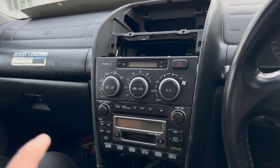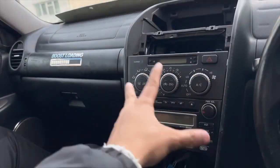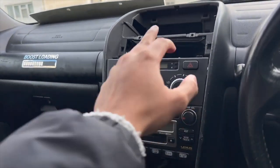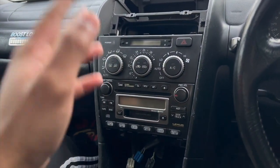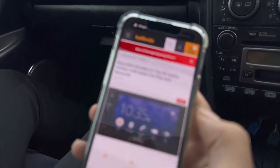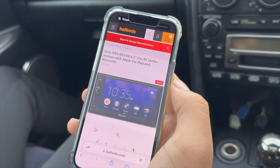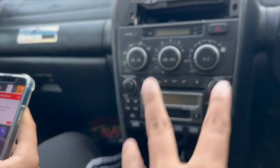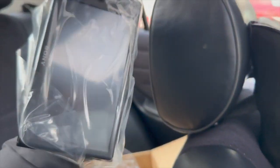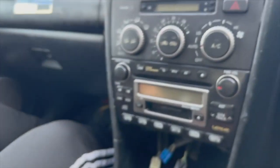All right, today we're doing a swap of the original — whatever this part is called — basically the head unit. We're changing the stereo from this old thing to the Sony XAV, blah blah, CarPlay and blah blah. You get that from Halfords. So we've got that here, and in the back it looks like this. That's the item.